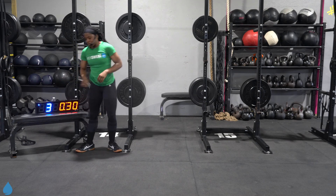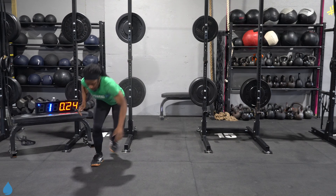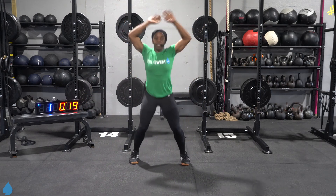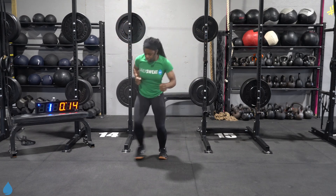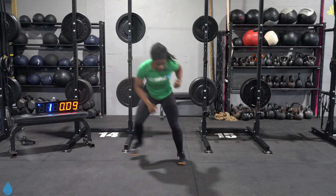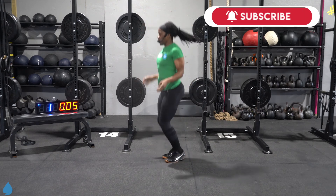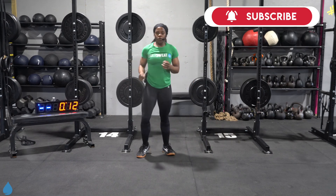Time is on the clock. Three, two, one, let's go. Four jacks, four skiers. Staying light on those toes, controlling it. Let that heart rate slowly pick up. It's all about balance in that skier. Three, two, one. 12 seconds to rest.